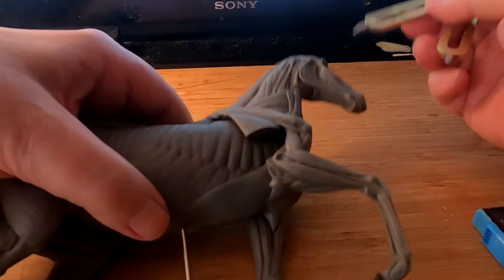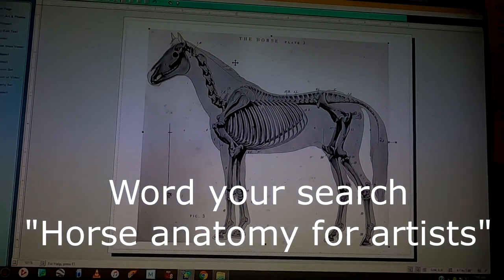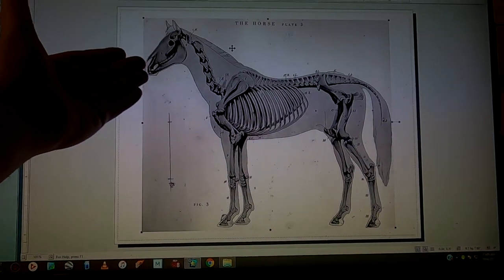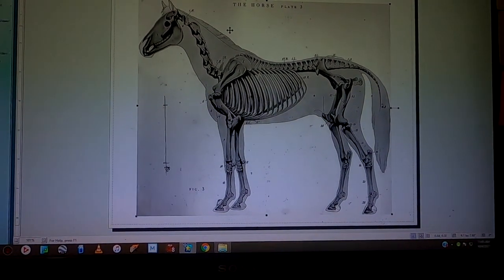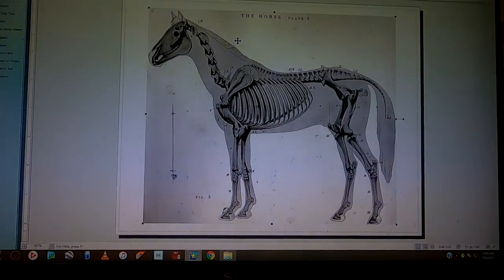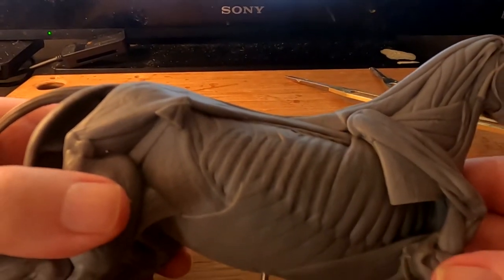The problem is the image from the book — and you can also find this online just by doing a Google search — is not proportional, because the artist decided to turn the horse's head towards the viewer. So you don't get the actual full length of the horse. You get a foreshortened version of the head, which throws everything off. So I basically have to take a measurement somewhere else.